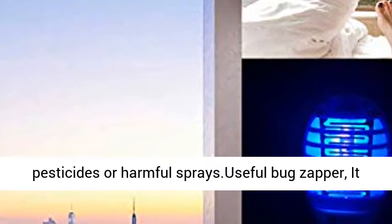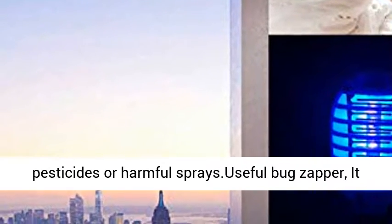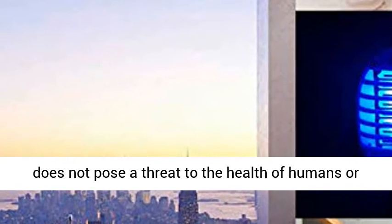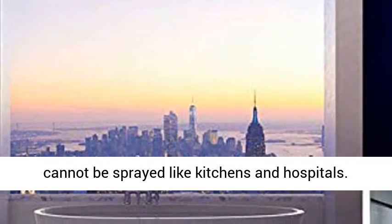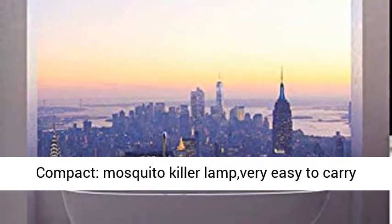No chemicals, no more pesticides or harmful sprays. This useful bug zapper does not pose a threat to the health of humans or pets, and is ideally suited for places where insecticides cannot be sprayed, like kitchens and hospitals.